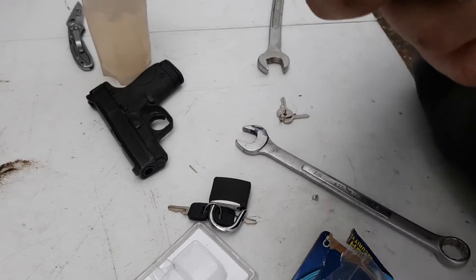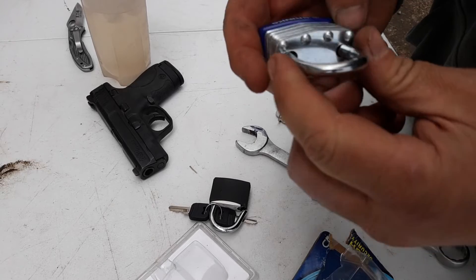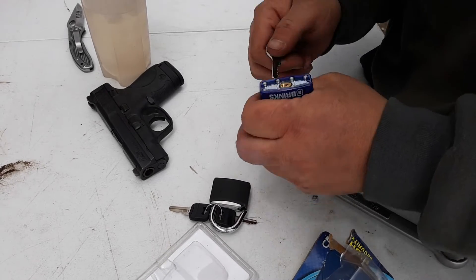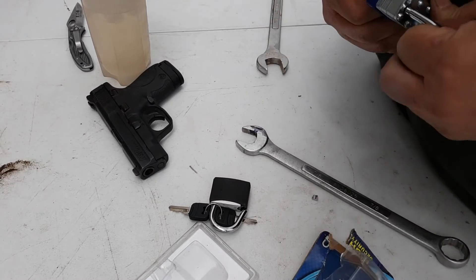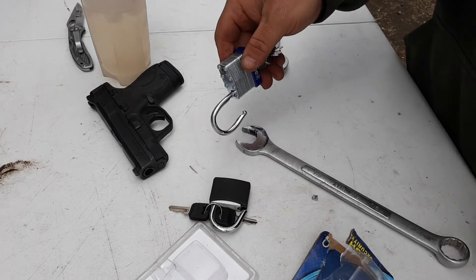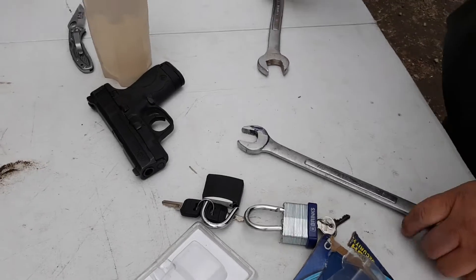I actually already popped it, just with that little bit of force. Let's see if the key still works. Look at that — see how much I bent it right there? Pretty crazy, huh? Just cheap.